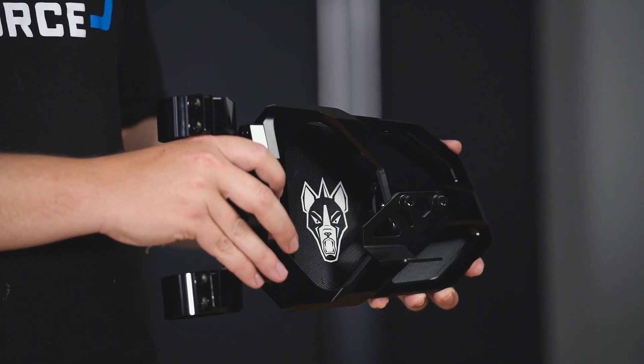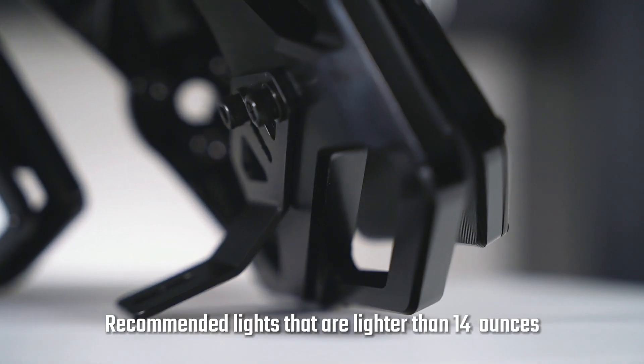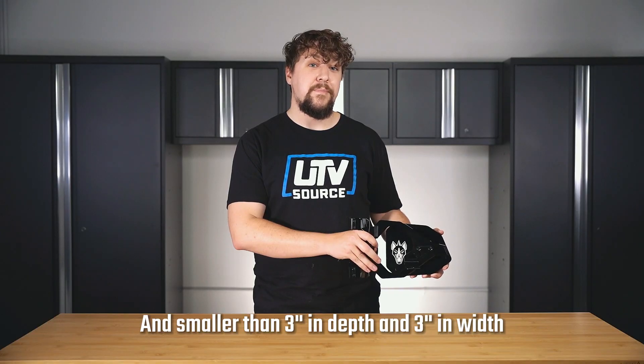Here's the completed assembly. Chupacabra Off-Road recommends using lights that are lighter than 14 ounces, and also smaller than 3 inches in depth by 3 inches in width.